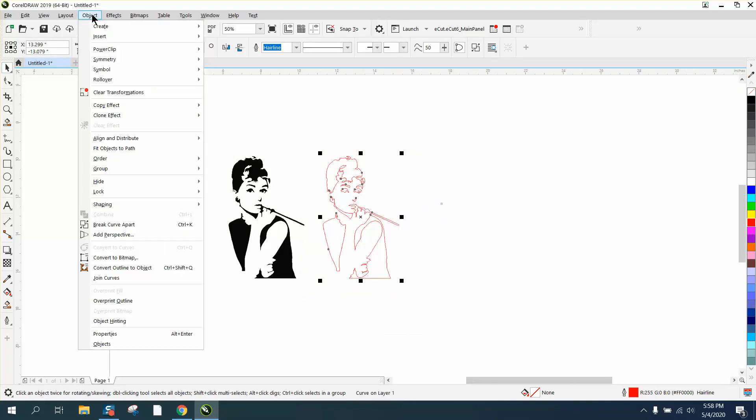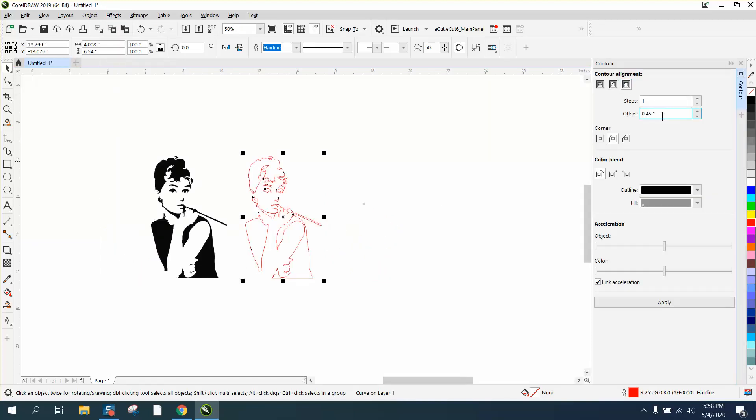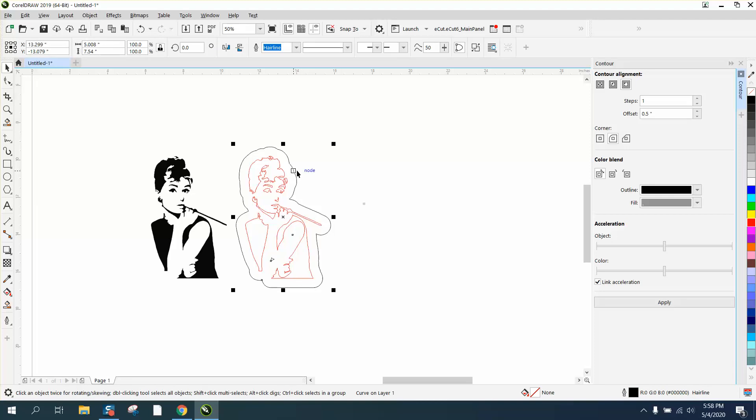I'm going to go to Effects > Contour, contour to the outside, 0.5 — half of an inch — with rounded corners. Then I'm going to go up to Object and Break Contour Apart, and I'm going to take that contour and move it over.